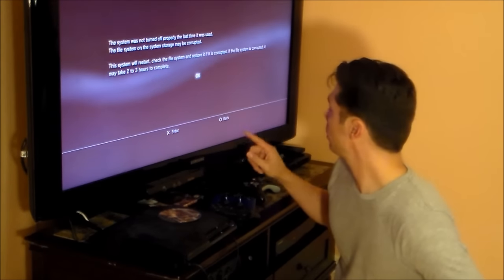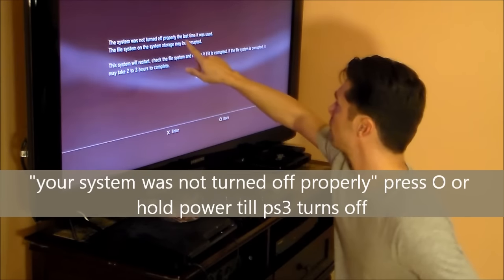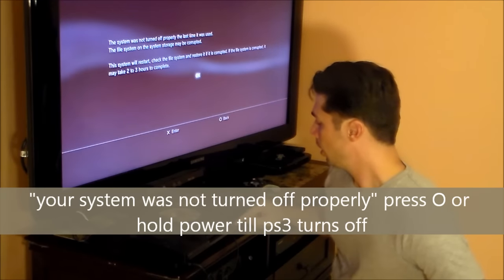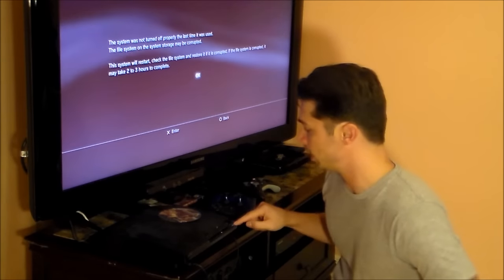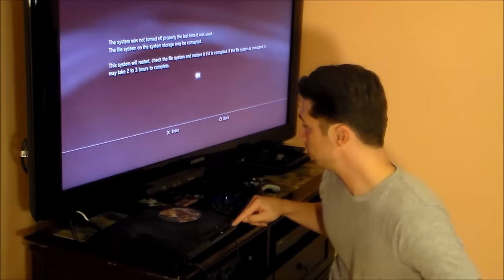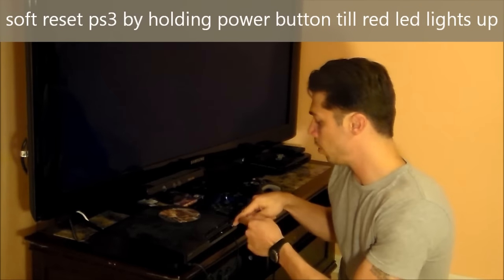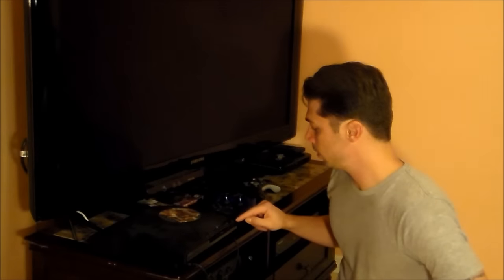To do a soft reset: anytime you get the screen that says your system has not shut down properly, just hit circle. A soft reset is to hold down the power button until the power button turns red, then turn it back on. That works the majority of the time for a frozen PS3. What I showed you with unplugging was a hard reset — so those are two resets for a frozen PS3.